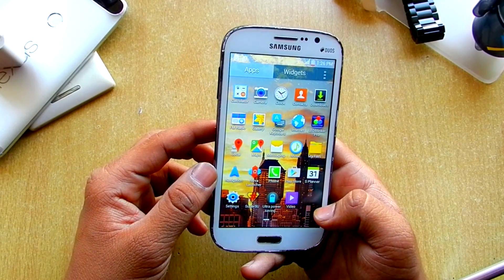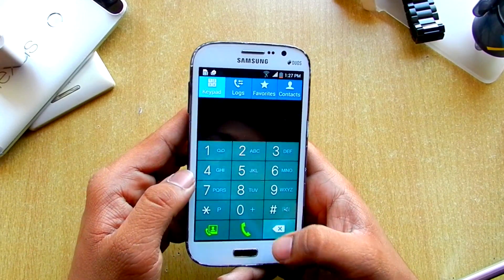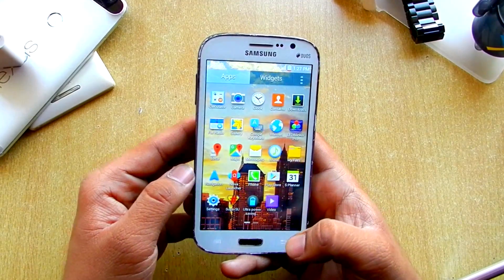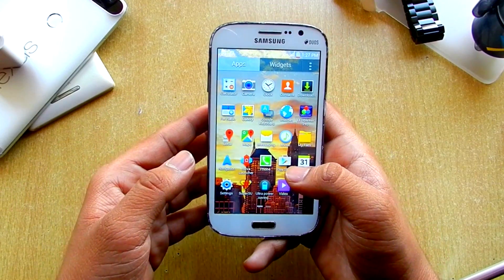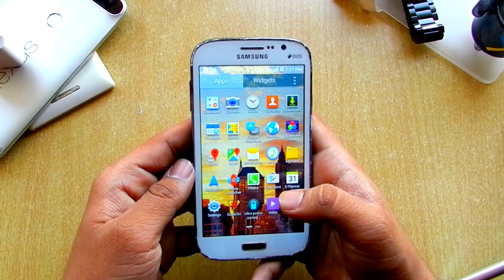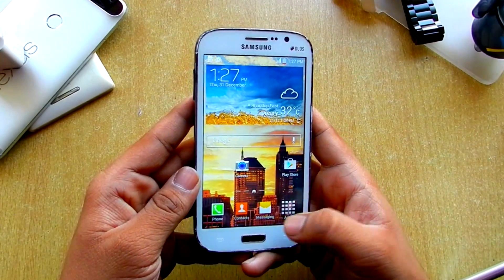It also comes with the phone dialer which is the S6 kind of dialer. We also get My Files, which is changed and looks pretty cool. But if you want a non-TouchWiz experience, I would suggest flashing CyanogenMod. I made a video on CM 5.0.1 on this Grand Duos and I'll be posting the link in the description and in the cards.